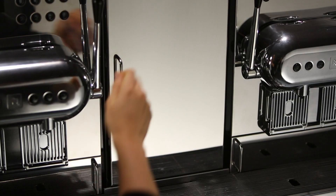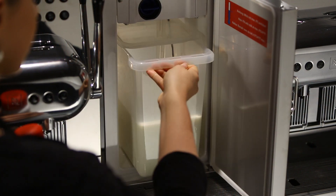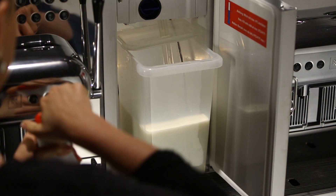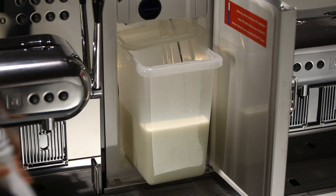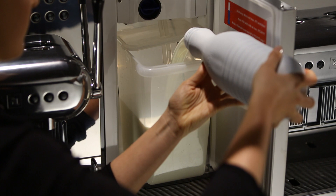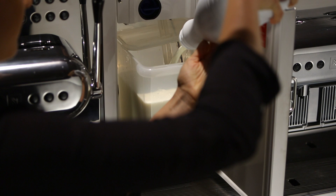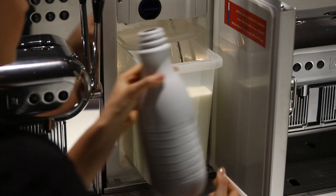Open the fridge door and carefully pull out the milk tank around 7 centimetres. Fill the tank with cold milk so that a bit more than half of the container is filled. Don't put milk warmer than 5 degrees Celsius — it will drastically impair your milk foam quality. Then carefully slide the milk container back into the fridge.